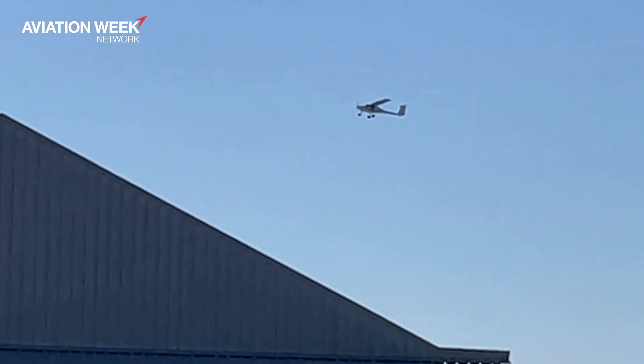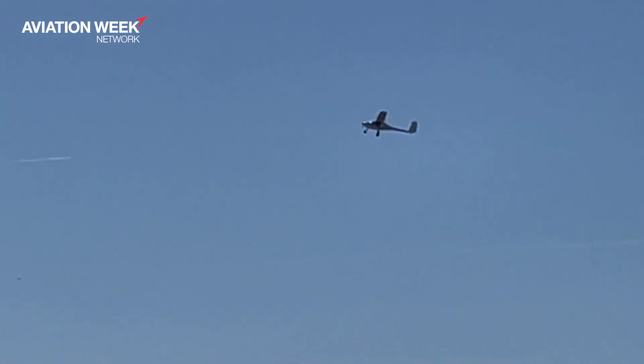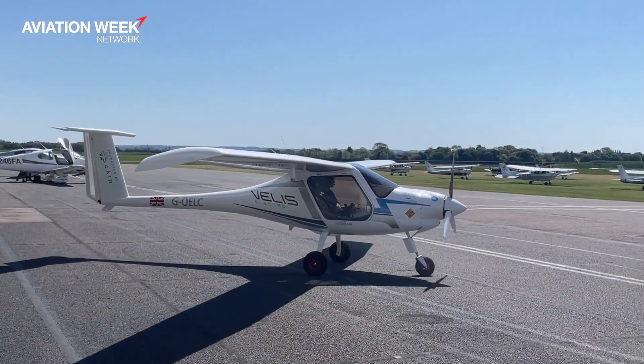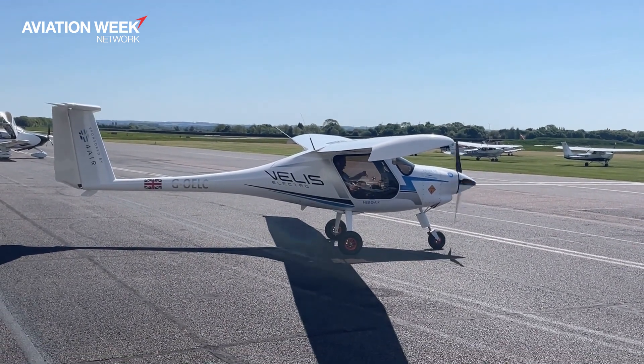You also notice a major noise benefit. You've got aircraft at the airport sitting around with the propeller and engine running. With this aircraft, unless you're moving, the propeller is not turning, so it's much quieter just from an idling perspective. And even in general, the propeller is quieter, so on takeoff and landing the community noise impact is significant.